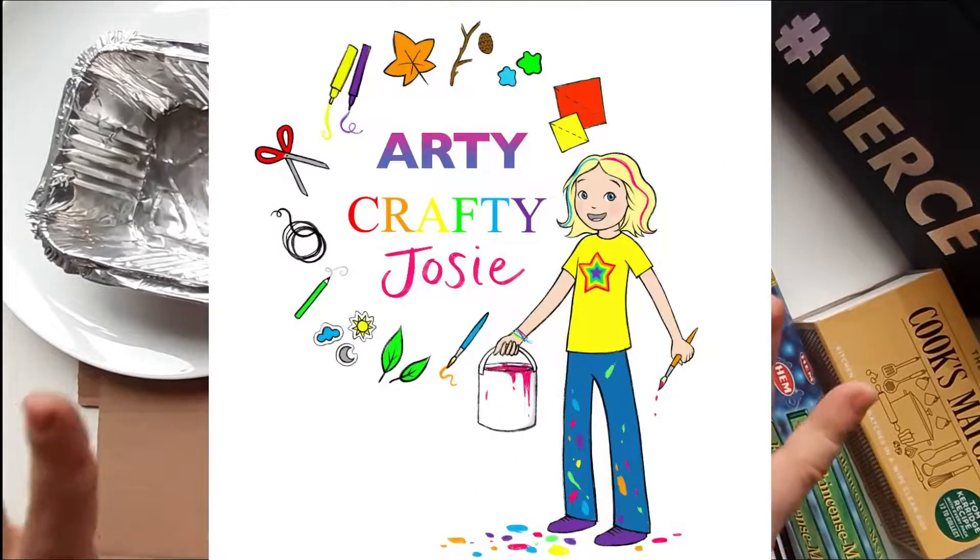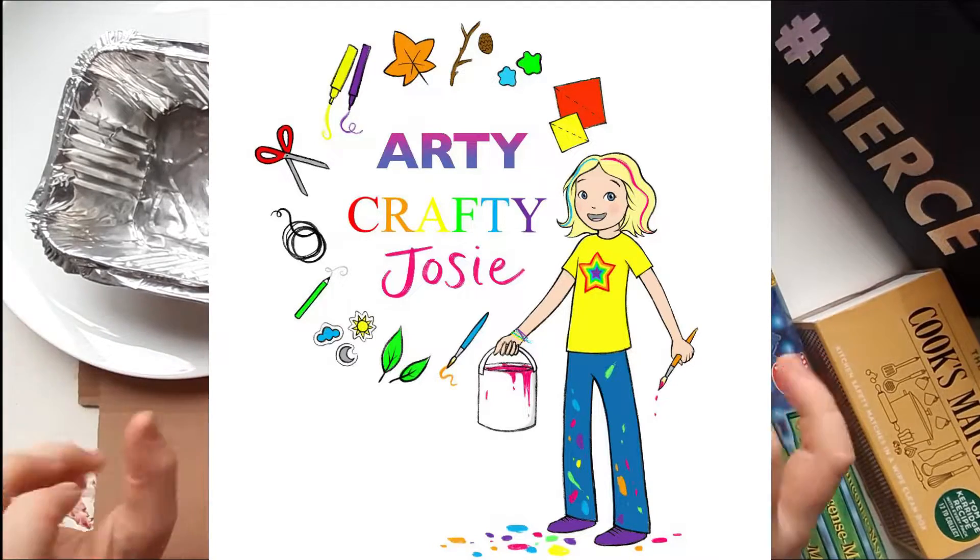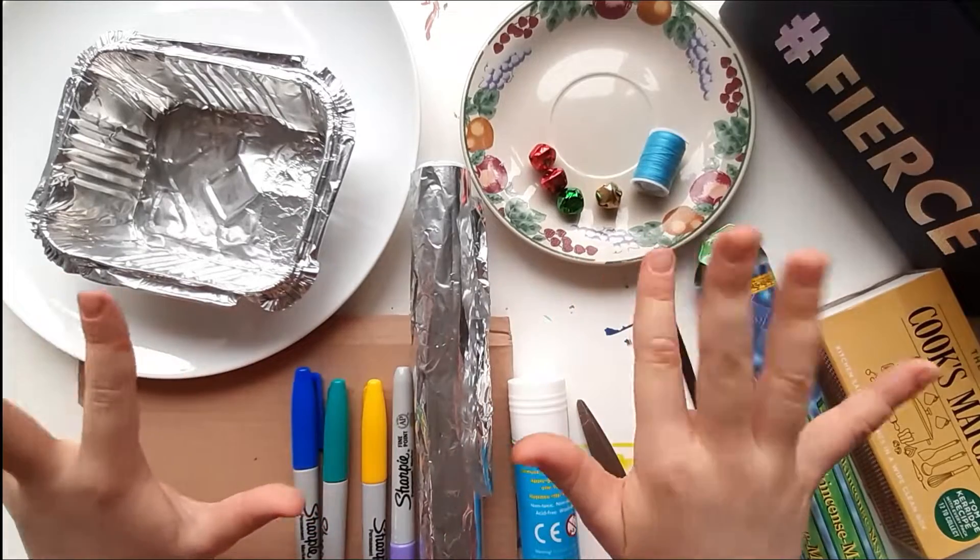Abracadabra, poof! Hey guys, this is Addy, Crafty, Josie, and today I'm making an ancient incense clock.